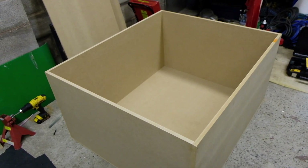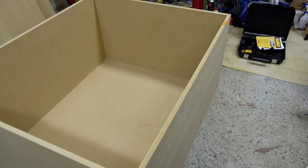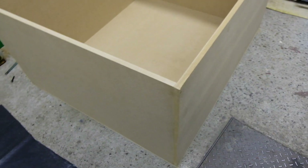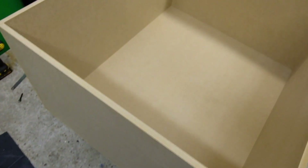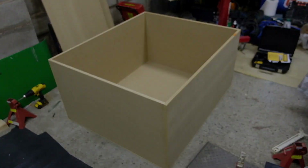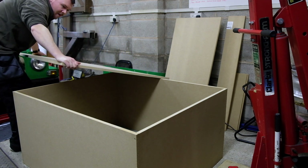As you can see we've got all four sides together. I've still got the bottom to do so I'm going to turn it over and stick that on. You can see just a couple of screws holding it in at the moment — I'm going to put some more in in a bit. I'm just going to fit that bottom and make sure it all fits first.